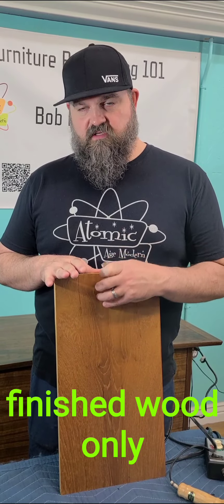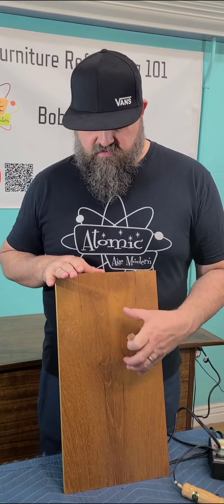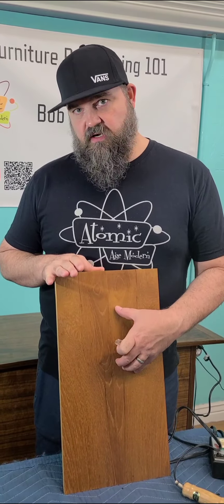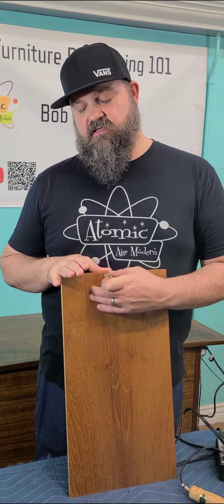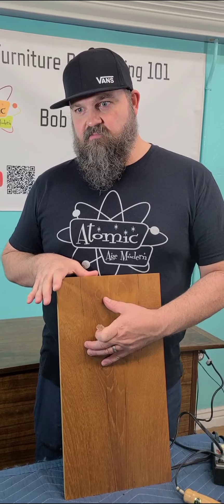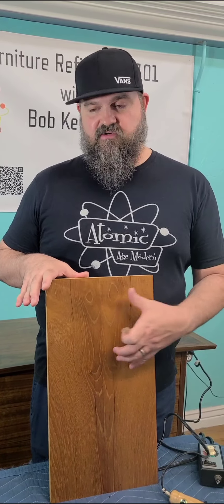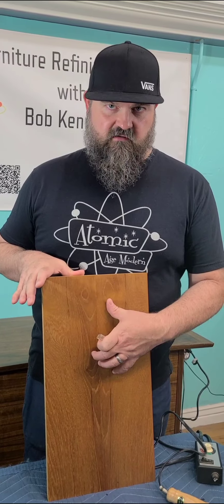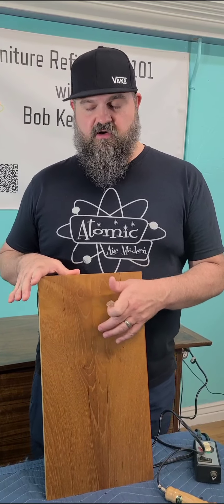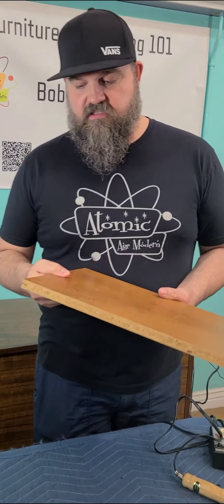This is for wood that's already been finished with a hard finish like lacquer or conversion varnish. This is a teak shelf off of a Danish piece — it originally had conversion varnish, and I've already used it as an instructional piece about vinyl sealer and lacquer, so that's what's on it currently. The burn-in works for a depression in the wood — a gouge.